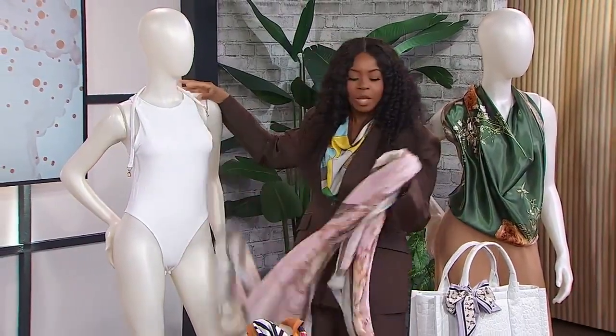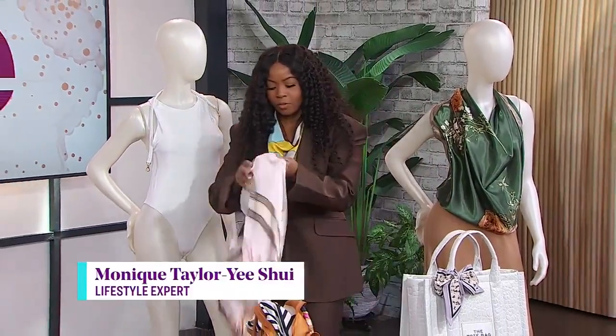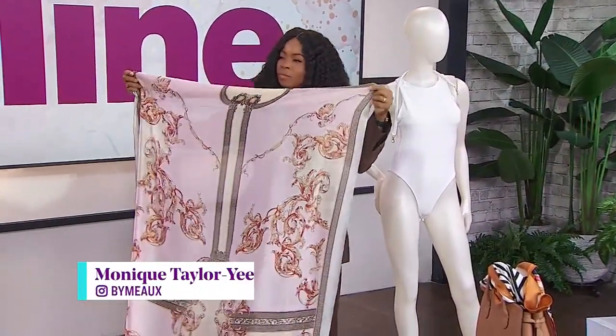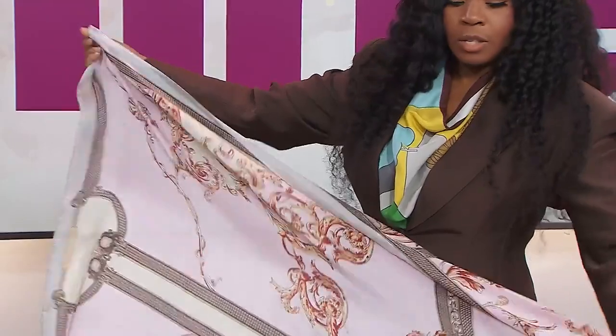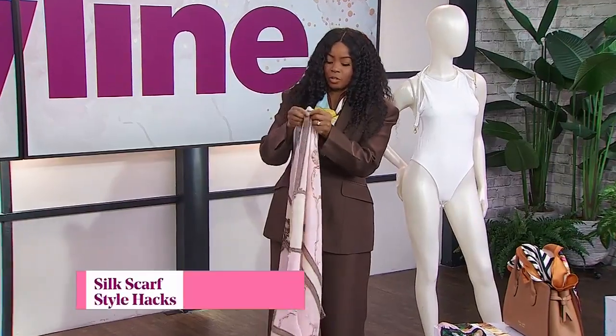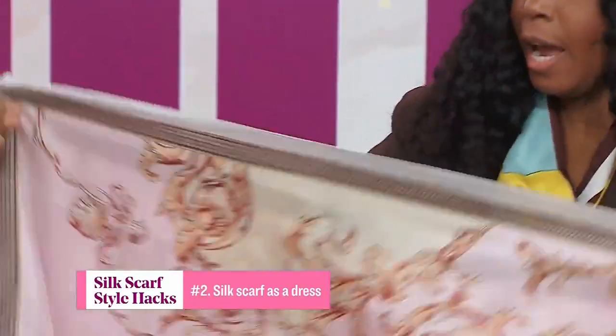This next one uses a larger, rectangular scarf — about 35 by 72 inches. What you're going to do is a little bit differently from the first one. With the halter we tied the two ends together, but here you're going to fold the scarf in half.